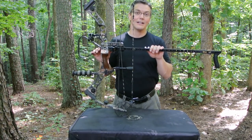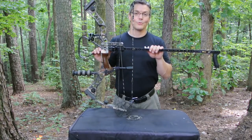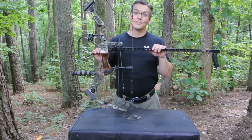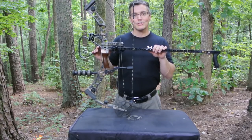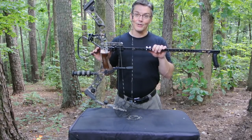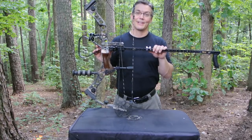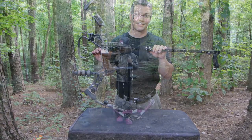One thing you want to make sure of with the draw lock is not to assume it's safer than holding a bow at full draw with your hand — because it's not. The D-loop can fail and it's going to fire whether you like it or not. You have to make sure you're not pointing at anything you don't want to shoot, and you must always keep your body parts out of the way of the string.